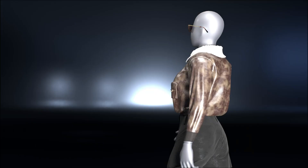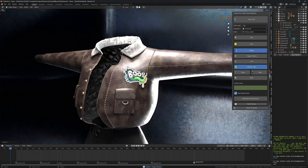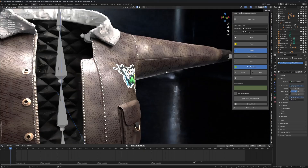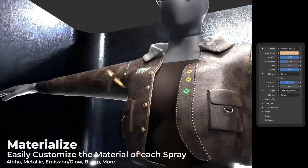Divine Print lets you stamp images onto your cloth. Simply import the image as plain, place the image against the cloth and then click on spray. It's really fun, really simple and you can get really creative with it, as there are tools to set the color of the stamp and more will be added.